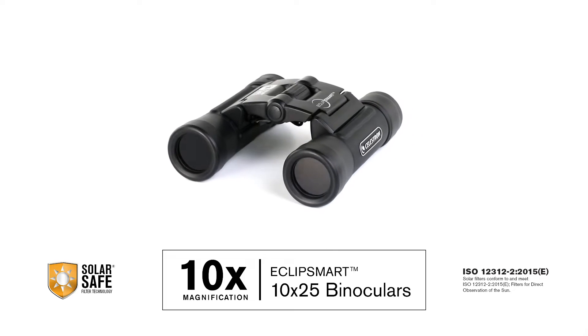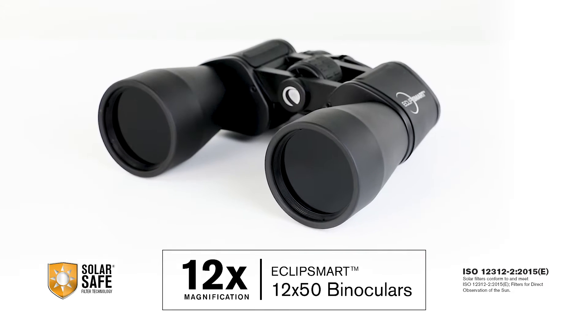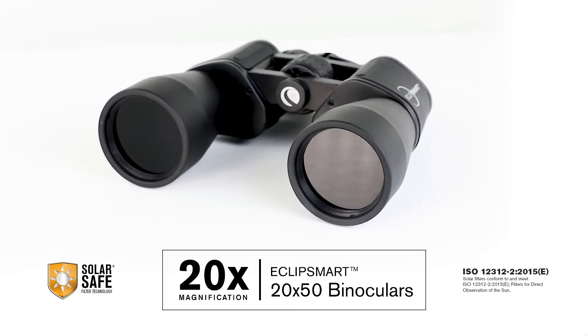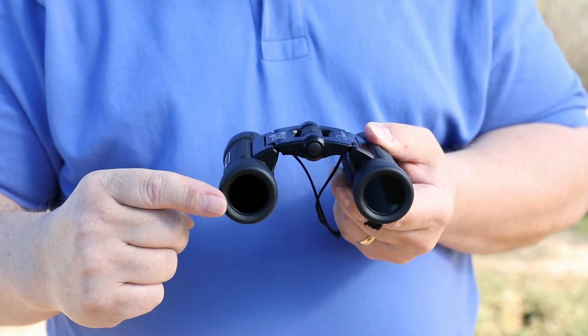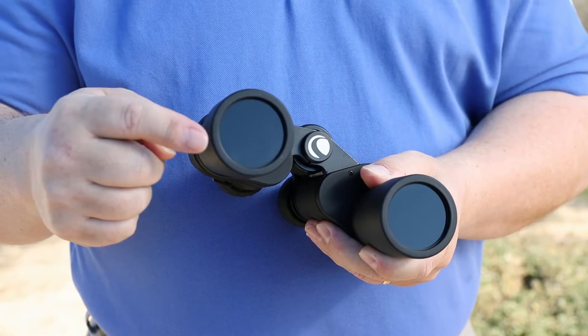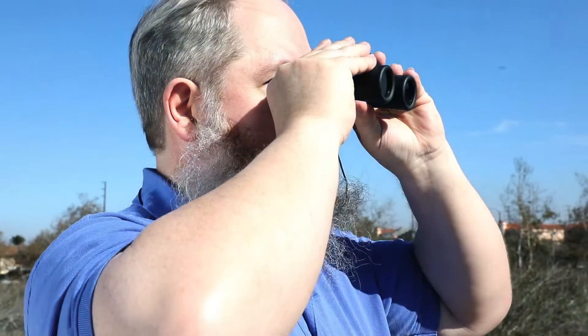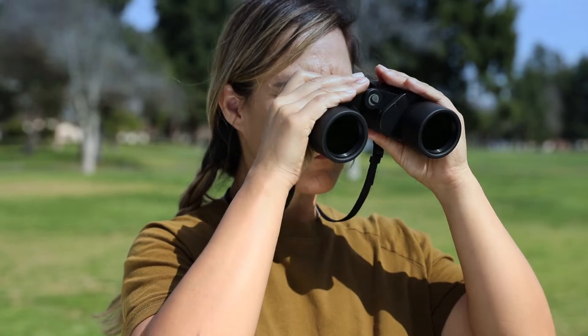Celestron's new EclipseSmart binoculars, featuring solar safe technology, conforms to the latest and highest ISO safety ratings in the industry. EclipseSmart binoculars feature built-in solar safe lenses, ensuring that when used correctly, your eyes will be completely protected from the sun's damaging rays. You'll also get a view of the sun that will show you details those early astronomers could scarcely have imagined.